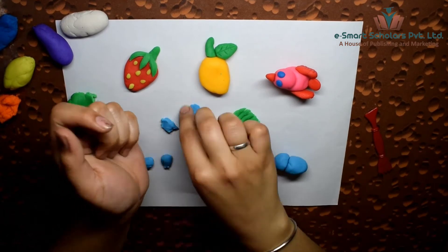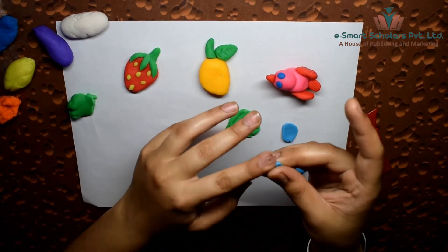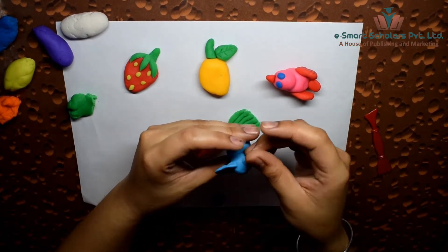Use blue clay to make the elephant. Shape two round balls for the body and the face and join them together. Then make the ears, trunk, and the eyes of the elephant.